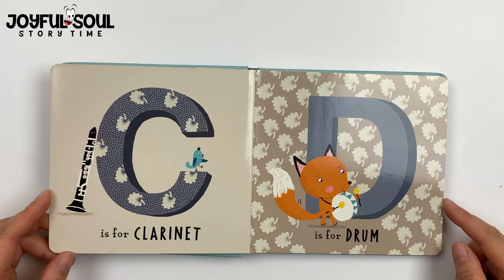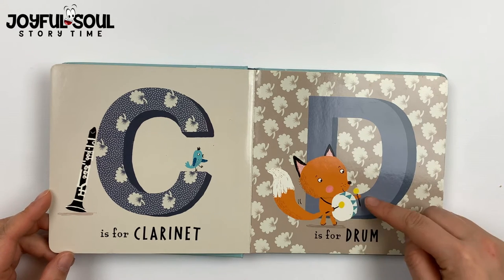D is for drum. See the fox — he's beating on each side of the drum.